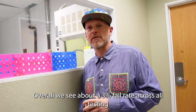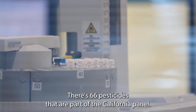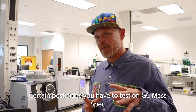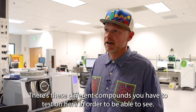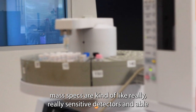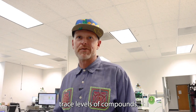Overall we see about a three percent fail rate across all testing. This is our mass spectrometry lab, where a lot of contaminant testing is done. There are 66 pesticides that are part of the California panel. Certain pesticides you have to test on GC mass spec, others on LC mass spec — different compounds require different instruments to cover the full range. Mass specs are really sensitive detectors, able to detect very trace levels of compounds.